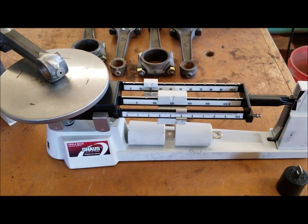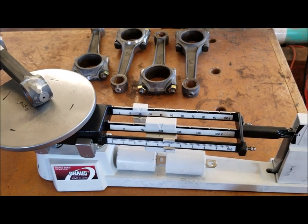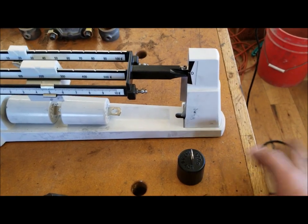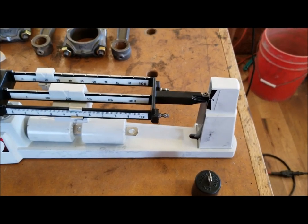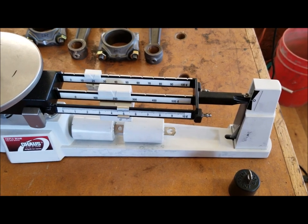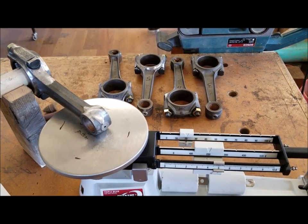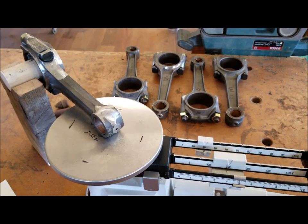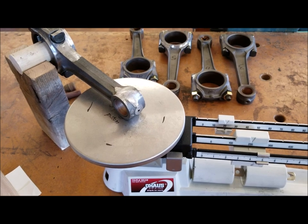I tried to do this with a digital scale and failed miserably — it's really a finicky measurement. What I ended up having to do was put the small end on the scale and just tap the bottom of my workbench, keep tapping until the vibrations would cause it to eventually come level. I just don't think you could possibly do this with a digital scale. When I was finally done, I weighed all the rods themselves laying flat, and the goal was to have them all equal. They're all within two grams — that's as good as I could possibly hope for.